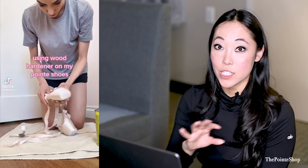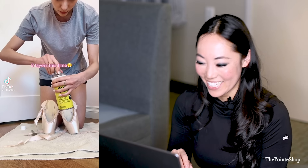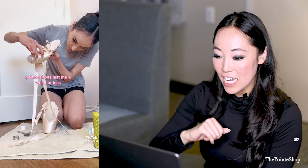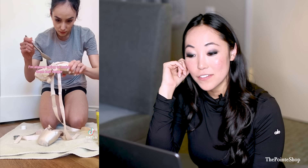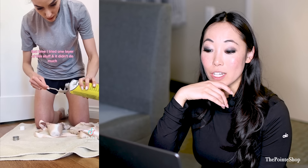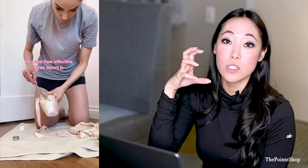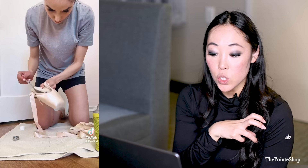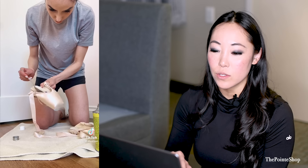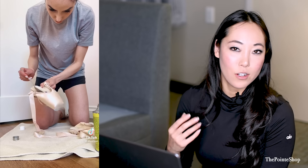There are a lot of different ways to harden your pointe shoes. The wood hardener is one of them. You can do one layer at a time. You can also use jet glue or hot stuff — all different ways to make your shoes last a little bit longer. Typically, dancers will jet glue or harden their shoes when the shoe is brand new, or they'll wear it a couple of classes and then do it. But if you try to do this after the shoes are dead, it's just not going to work.